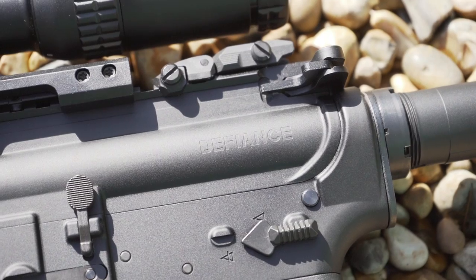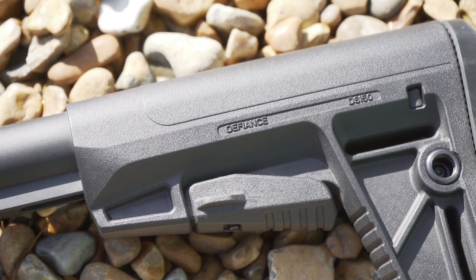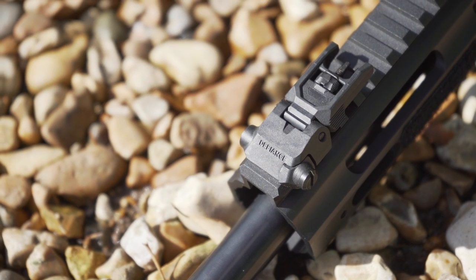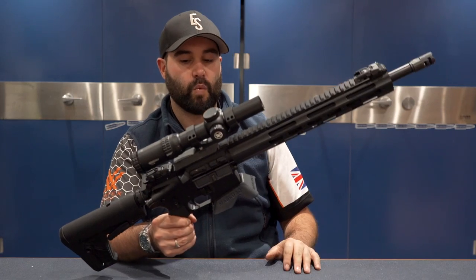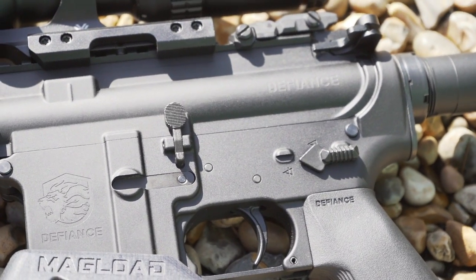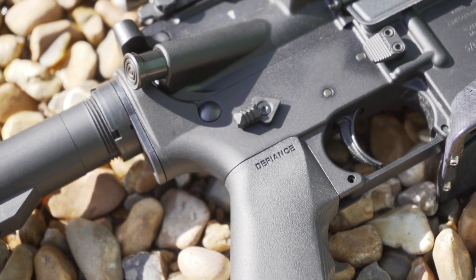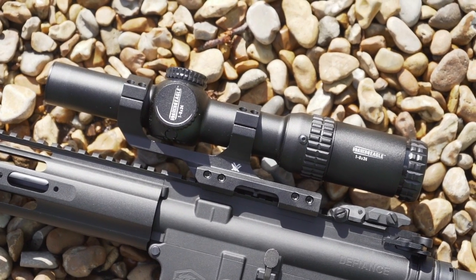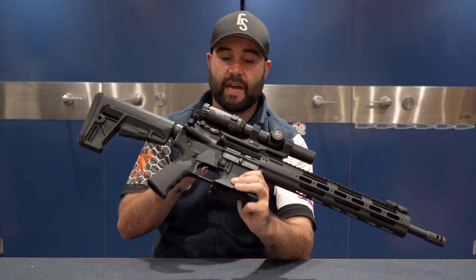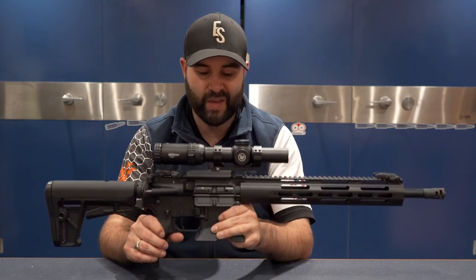It's branded Defiance everywhere — Chris really wanted you to know what you were shooting. The adjustable stock is Defiance branded, your grip is Defiance branded, and even the flip-up iron sights are Defiance branded; those all come standard. There's also an upgraded ambi safety from Trinity Force, as it comes with just a standard mil-spec safety out of the box. We're not using the iron sights because we have a Strike Eagle 1-6x24 — I'd highly recommend it as an entry-level scope — though that doesn't come with the gun.